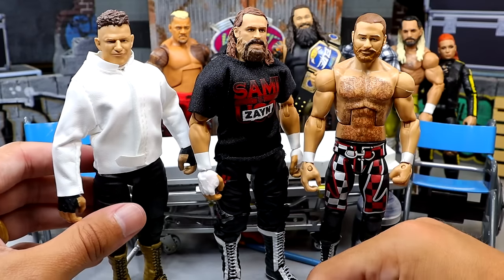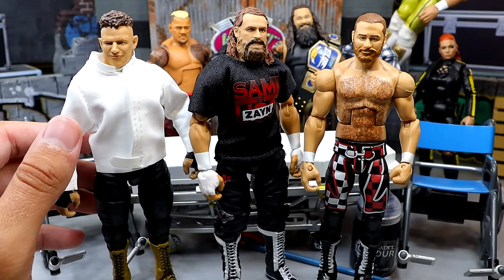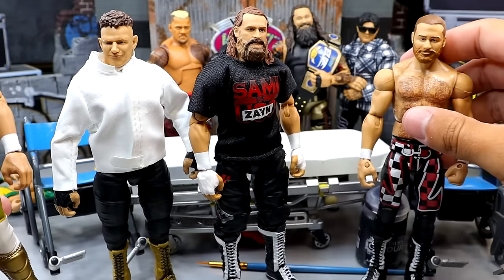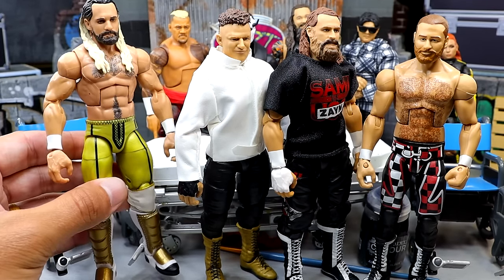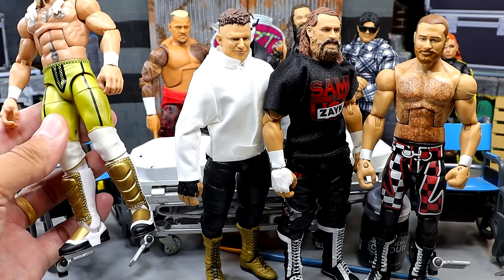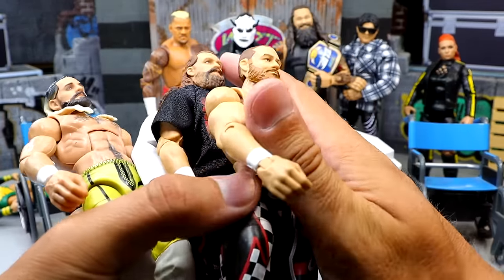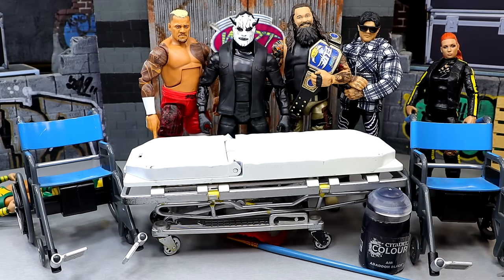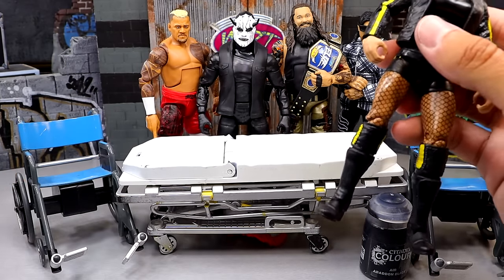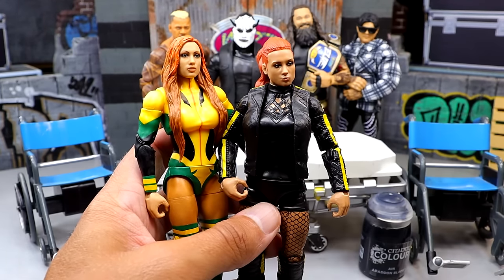We're also going to put these accurate boots on him. We're going to take this white jacket and put it on this Seth Rollins — our Elite 109 fix-up — because I think the white and gold will tie it all together. We'll see if it works or falls flat. Next up we do have Becky Lynch. I'm going to take the Elite 112 and head swap it with the Ultimate Edition — I think the ponytail head sculpt will look good on the Elite 112 and the long hair fits the leather jacket look.